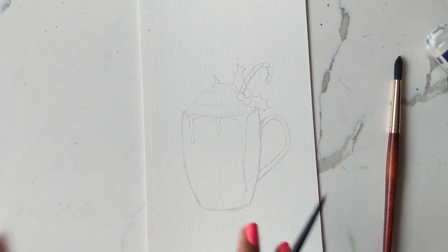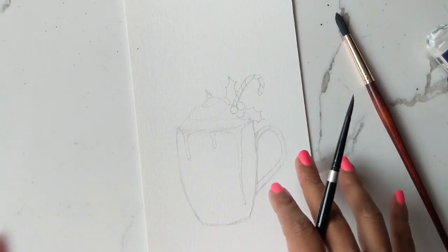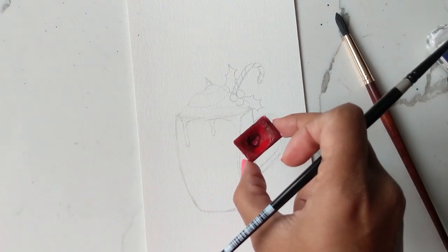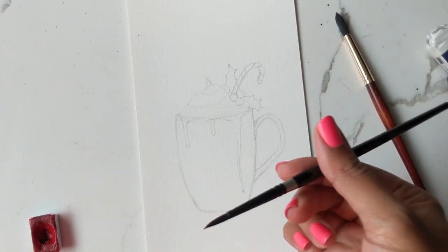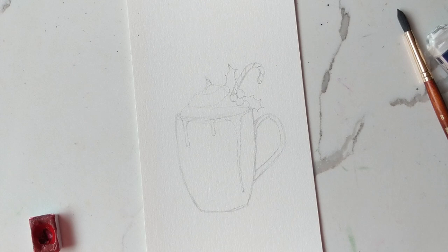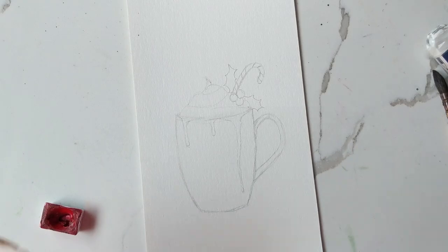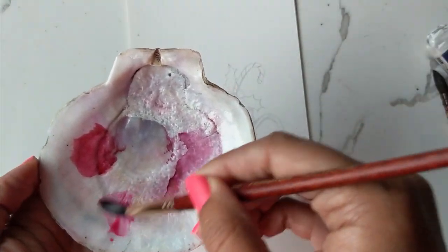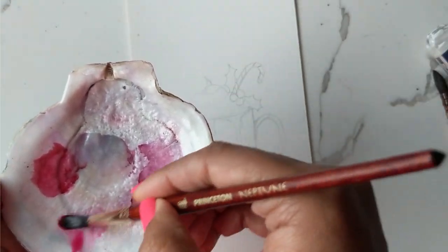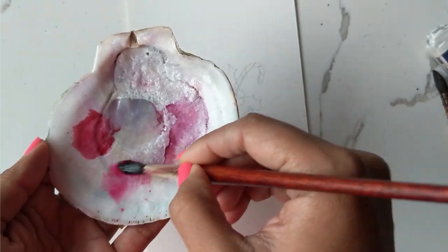I did warn you guys on Instagram about having a feed that's dominantly pink, and so for this one we're going to use my favorite madder lake red from St. Petersburg for the cup first. I'm going to use the number four silver black velvet, the Neptune number eight, and that's it for now. First things first, we're going to mix some of this color onto our palette — I want a consistency that is very diluted so it's a nice light pink wash before we go in and add darker strokes.